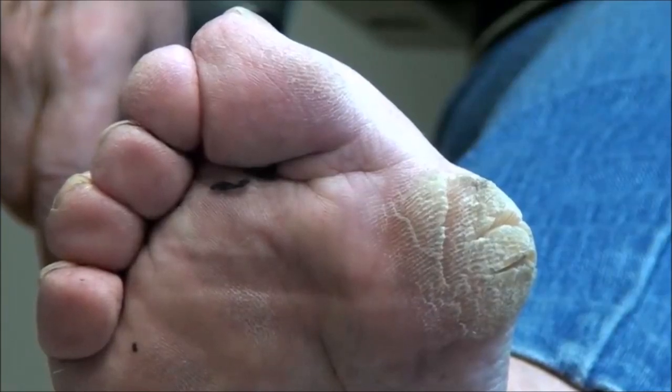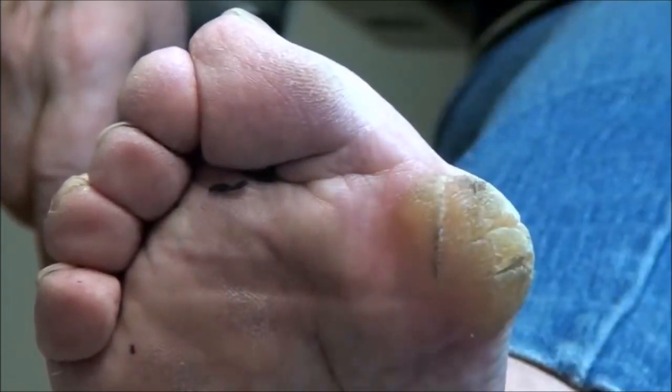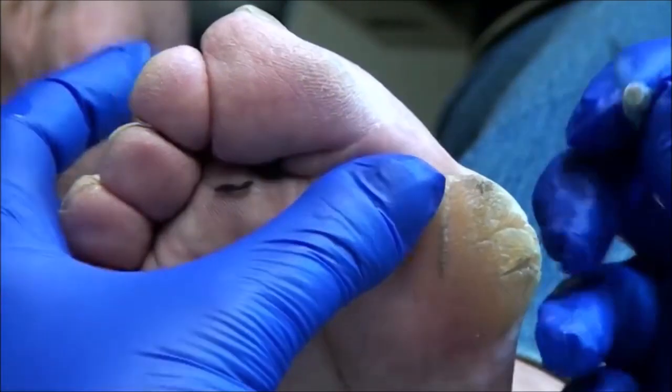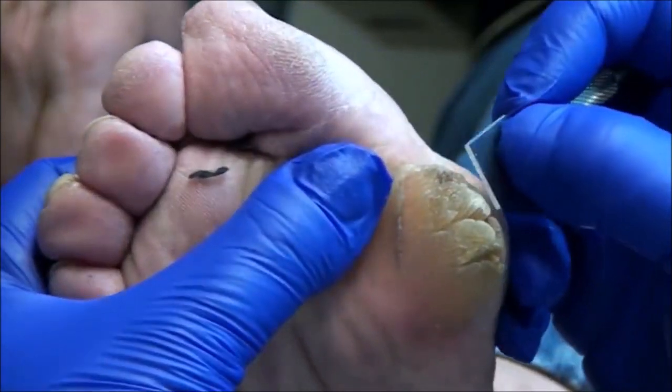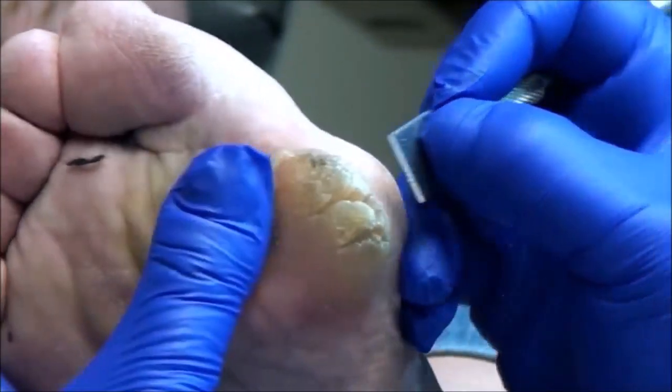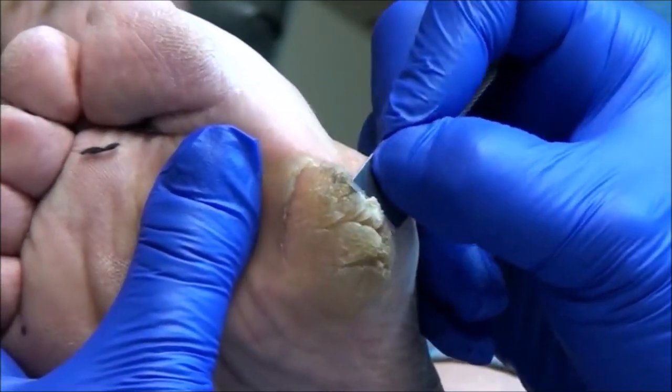When I see that I wonder how I can even walk. That's a pretty good callus there. It's so dry too.